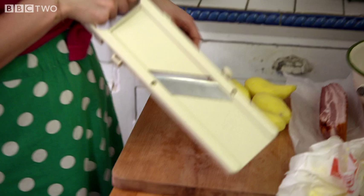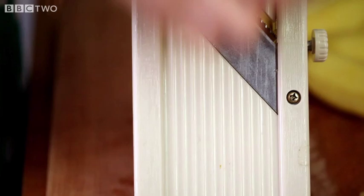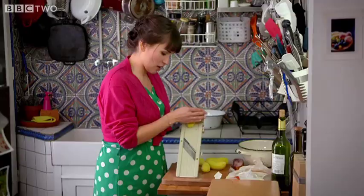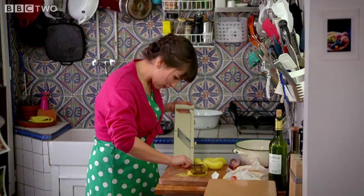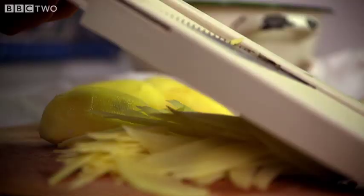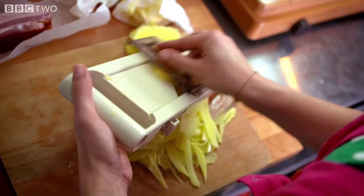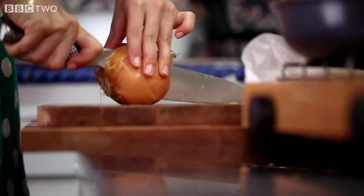You need about half a kilo of waxy potatoes. I'm going to julienne my potatoes, make them into little matchsticks on my mandolin. If you don't have a mandolin you could slice it by hand. You can see it looks a bit like a twig. I find that potatoes sliced on a mandolin make the best shaped nests.